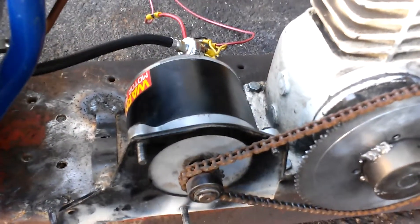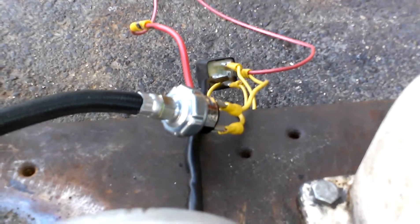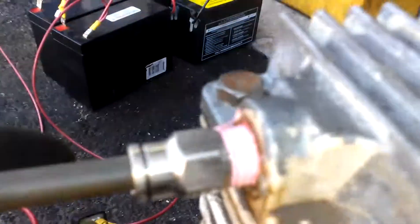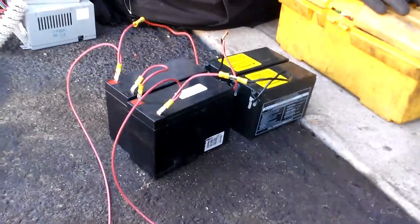This is a 450 watt 24 volt motor. That is a pressure switch right there — kicks on at 70, turns off at 100. Copper tube goes right there, you got your airline. You have to do a battery bank or whatever.